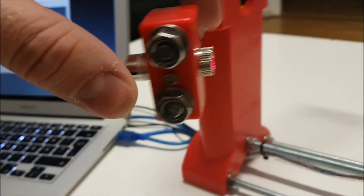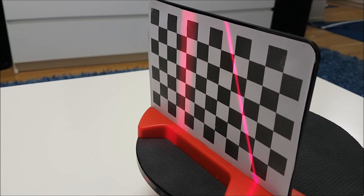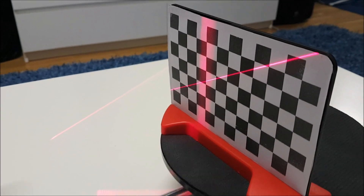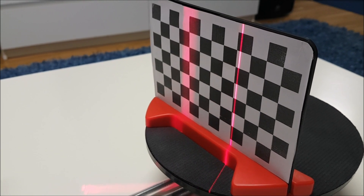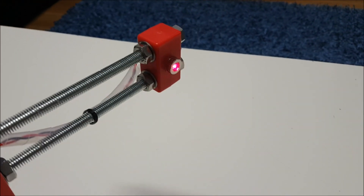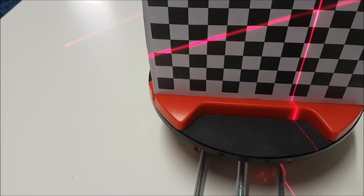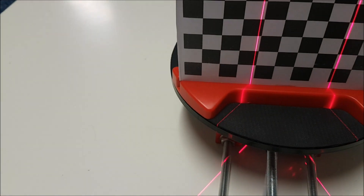Now unscrew this adjustment lens screw and try to find the most thinnest line. This looks like the most thinnest I have on this one. Now adjust again here — make sure it's as straight as possible.